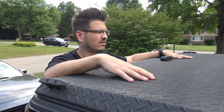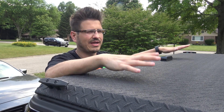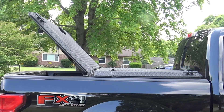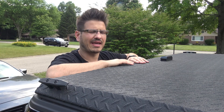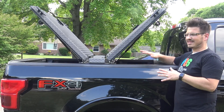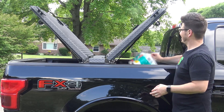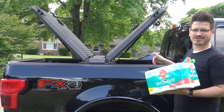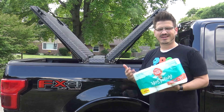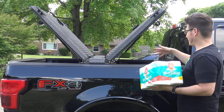One feature I really love about this is the way it opens. This thing opens up in a V-shape, so I can easily access stuff on the front end of the bed and also on the back end. I can literally reach in and grab the toilet paper that slid all the way to the front of the truck without having to crawl into the bed. That's why I love this — it just makes everything easily accessible.